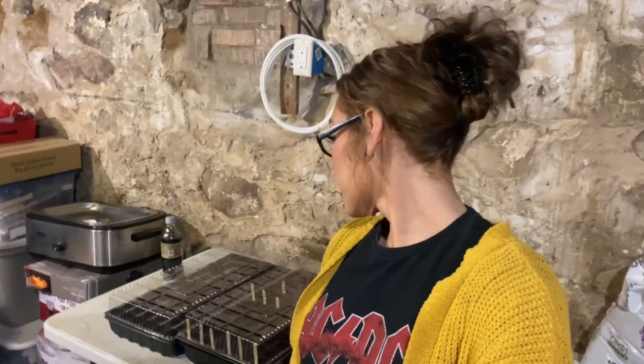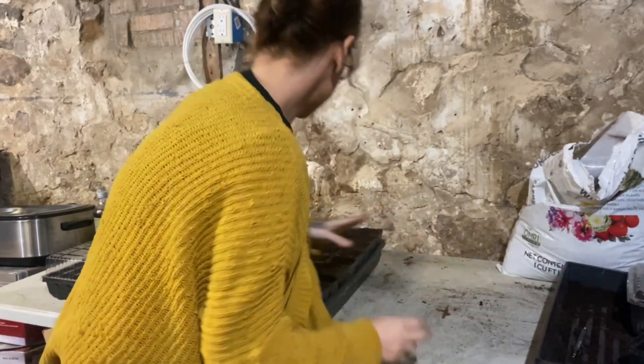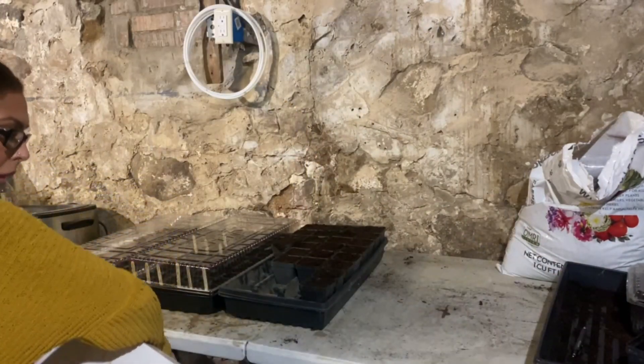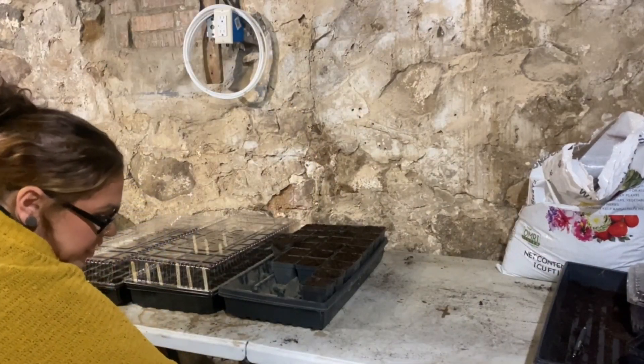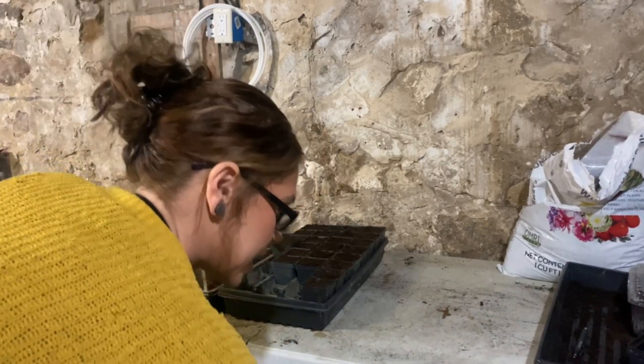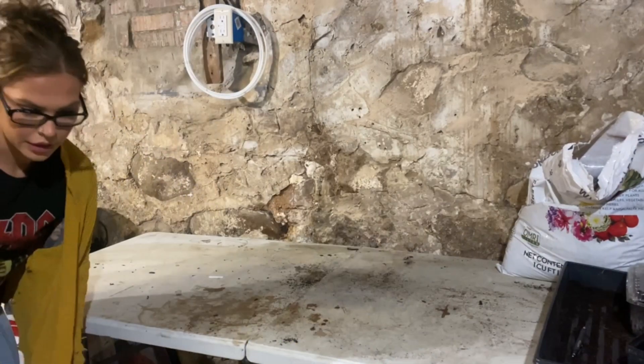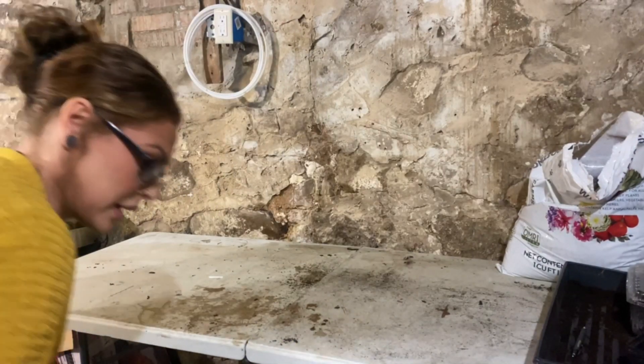I think I am done with my seeds for today. I got three trays done. I'm going to go grab my grow light and get these puppies under some light and get them growing. Just struggling constantly — didn't think this through. This thing is just so bulky. Let's get this big honking thing up here.